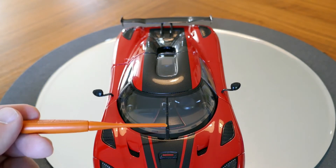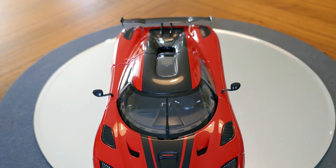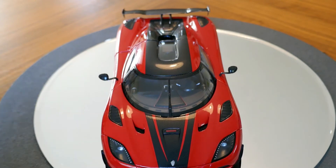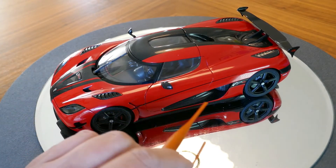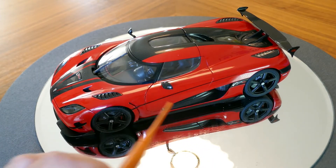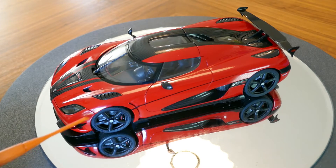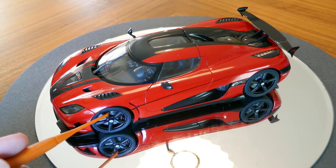Kind of interesting to see that the car has only one wiper, and it has a lot of windscreen to wipe. Taking a look at the side of the vehicle, you can see that it does have mesh in here for the radiator grille.